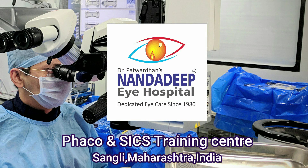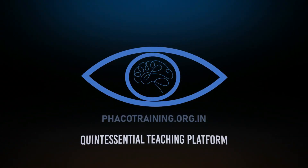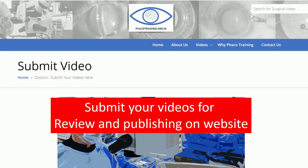Thank you so much for watching. For more videos, do subscribe to my YouTube channel and also watch more videos on fakotraining.org.in. You can submit your own videos for review and publishing on this website. Thank you so much.